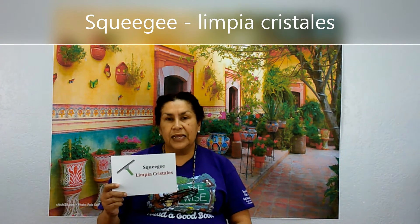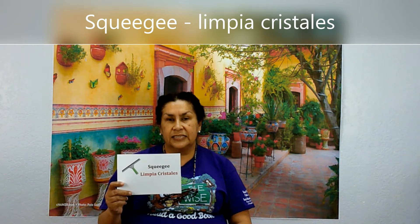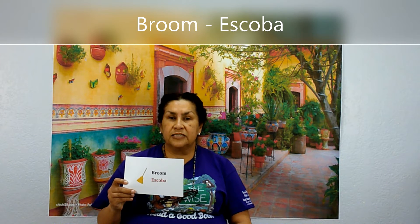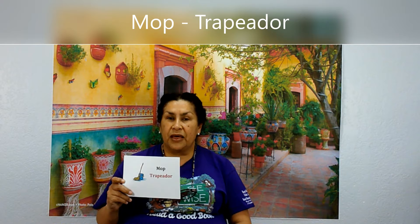Squeegee. Limpian cristales. Limpian cristales. Broom. Escoba. Escoba. Mop. Trapeador. Trapeador.